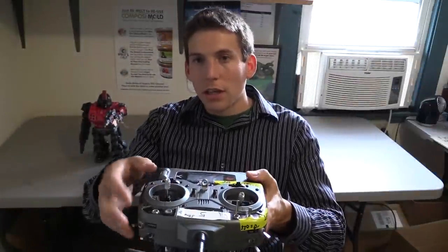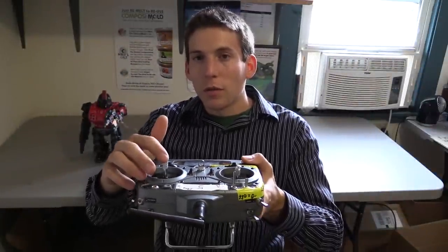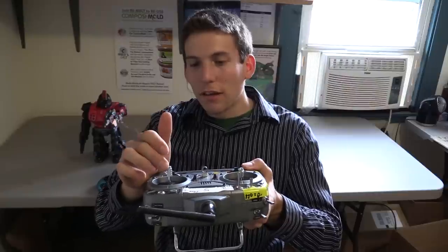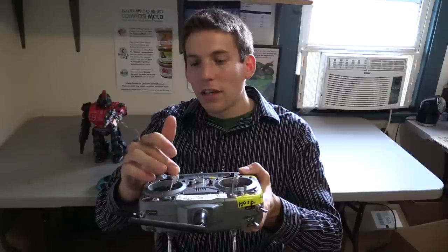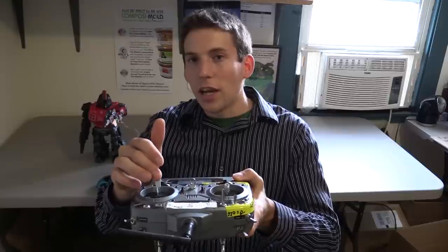Here I have the controller. When I press it up, the green eyes go on. When I go down, the blue eyes go on. And when I go to the side, the sound goes on. And if I go to the side and down and up, you'll have the sound and the lights.